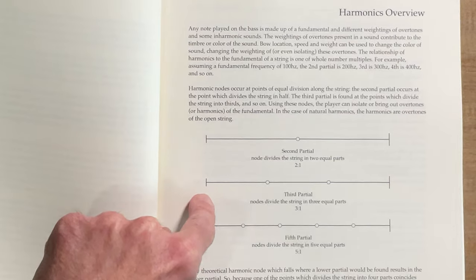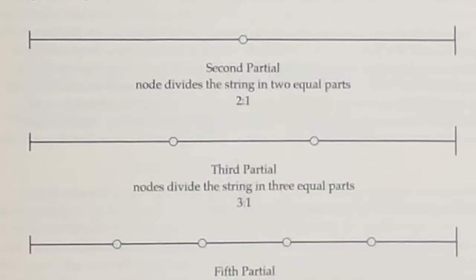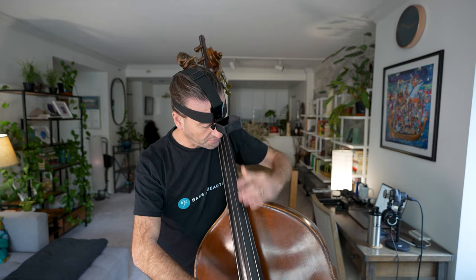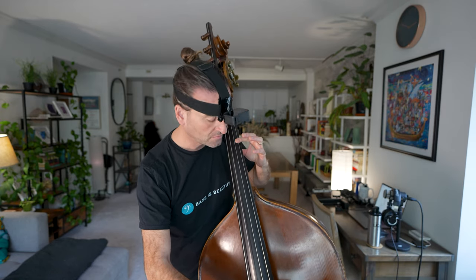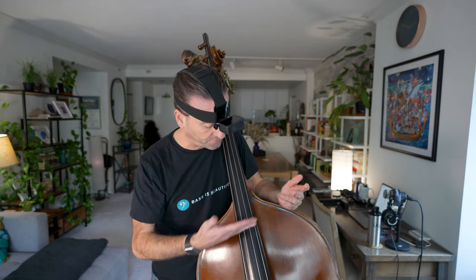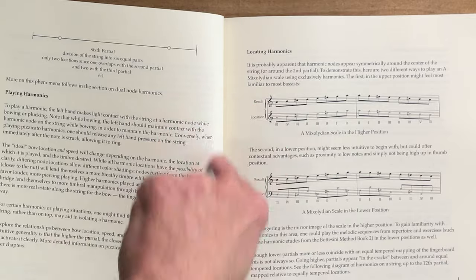This harmonics overview has the second partial, the third partial, the fifth partial, the fourth partial. First of all, you've got your fundamental. Then the second partial — this note divides the string into two equal parts. Then you've got the third partial and you can divide it here or here, so you get three equal parts. The fourth: we have one here over C and then way up here over that G, dividing into fourths, which is the same as the second partial. He explains all of these, where to locate the harmonics on the bass, how to locate them in different areas and why you might want to use them.